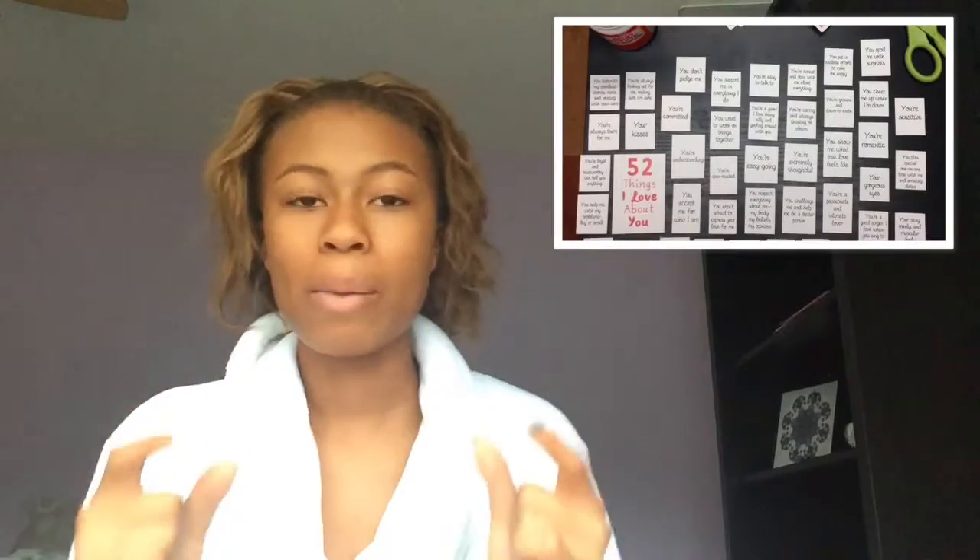This next one is a sentimental gift: '52 Things I Love About You.' If you don't have a lot of money but want to make something heartfelt, this is perfect. Get a deck of cards and cut out 52 little squares of paper. On the front write '52 Things I Love About You' and fill each one throughout. Punch two holes in every card and put rings through so it's a little booklet — they'll be able to read it and love it.